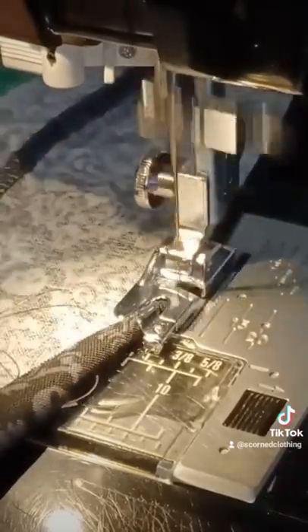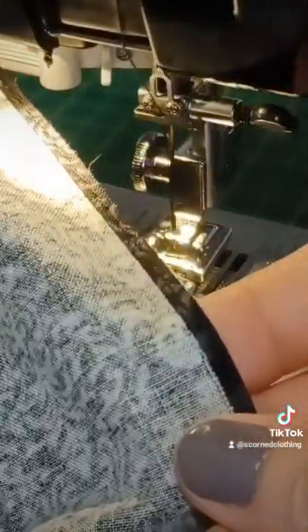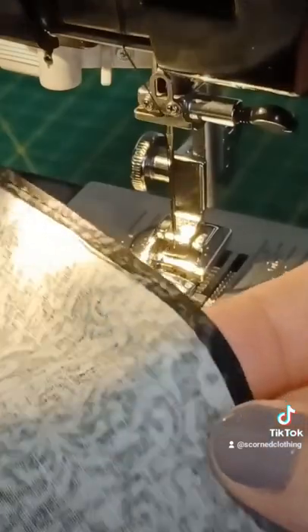It's going to turn it for you and stitch over top so that you end up with that. Isn't it pretty?